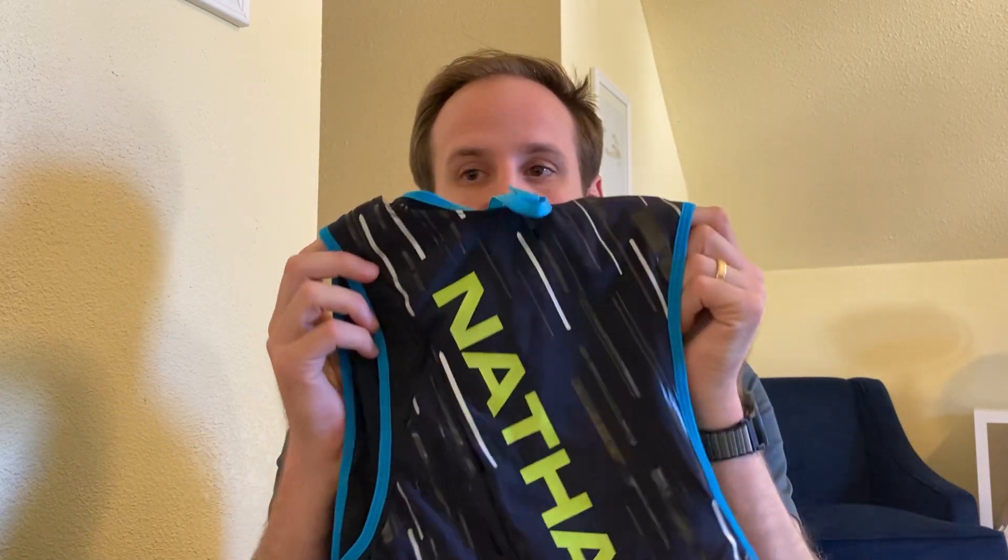Hey there everybody, this is Nathan with Doctors of Running. Today I'm going to be covering something a little bit different, and I'm just going to give you a walkthrough of it. It's a company that I've been excited to partner with for a really cheesy reason — it's called Nathan Gear, so it feels like I have personalized gear all the time. But anyway, I'm going to give you a walkthrough of this vest.